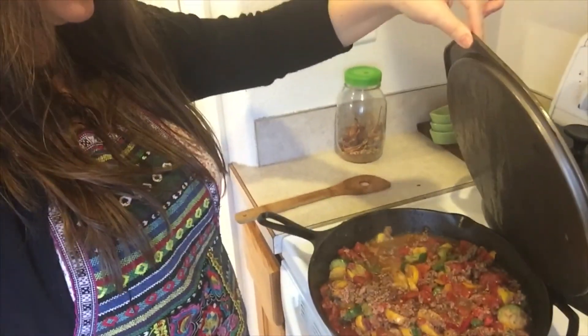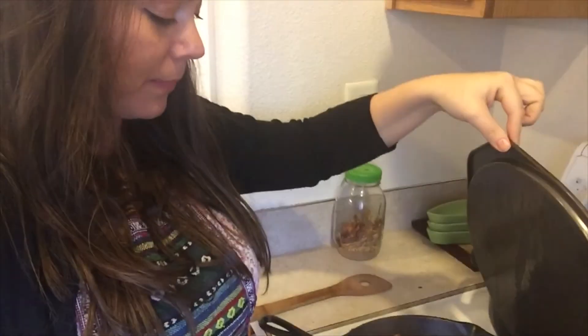My husband's laughing at me. I'll just show you what I'm making. It is some ground beef with some peppers. Sorry, this is in selfie mode, guys. Peppers, some canned tomatoes in there.